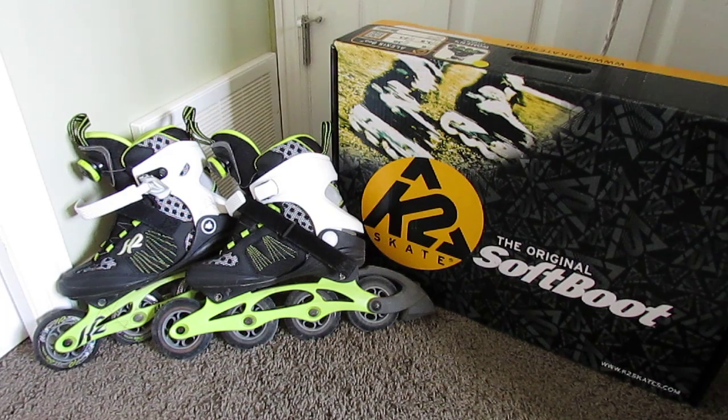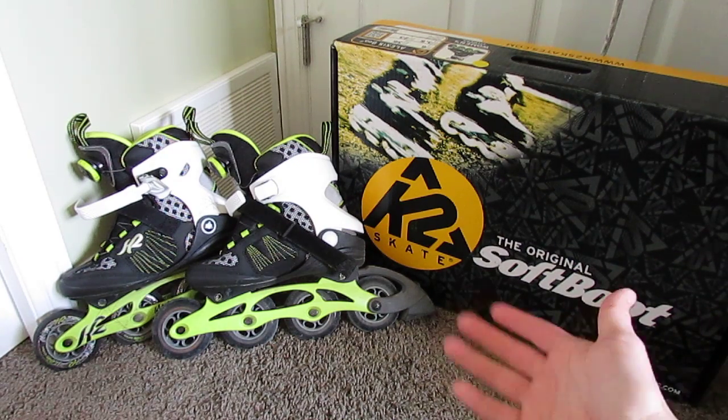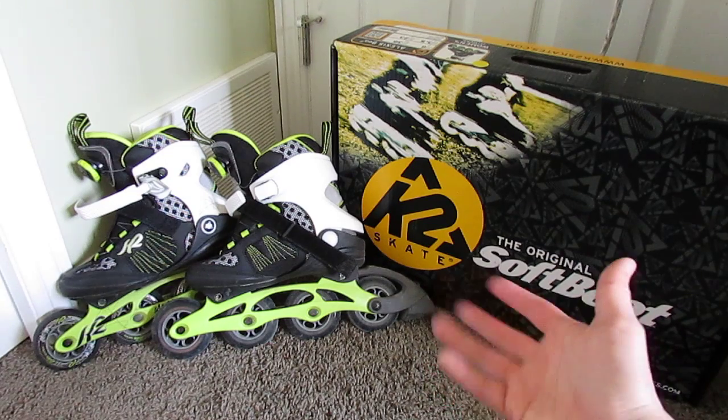So I decided, you know what, these guys deserve the credit. I really should put a review online to let people know how good these actually feel. It says on the box 'soft boots,' but with advertising you never really know what degree they mean — but these guys truly are very soft, very comfortable.